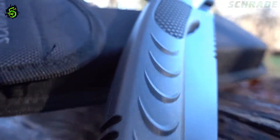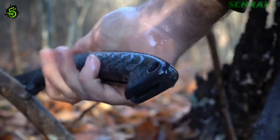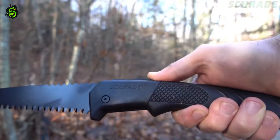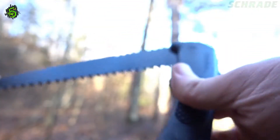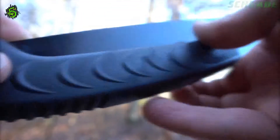The raised rubber-coated polymer handle ensures a firm grip in any weather condition while it houses the blade when not in use. To store the blade, simply push the lockback lever and carefully fold the blade into the handle.